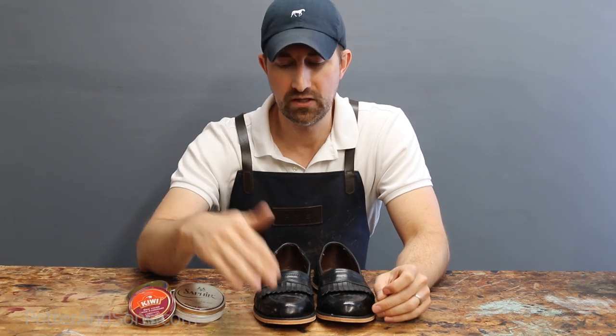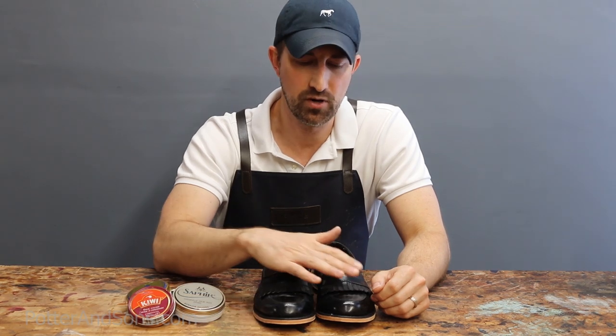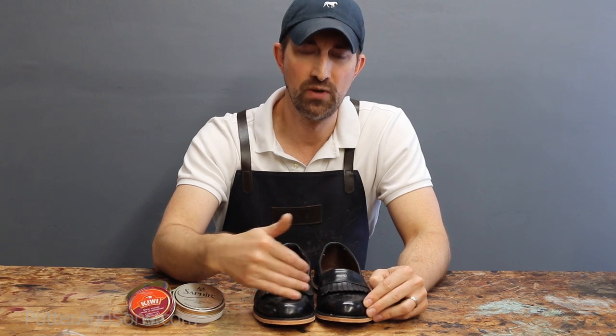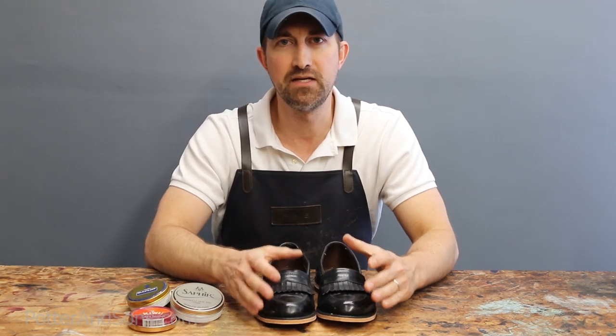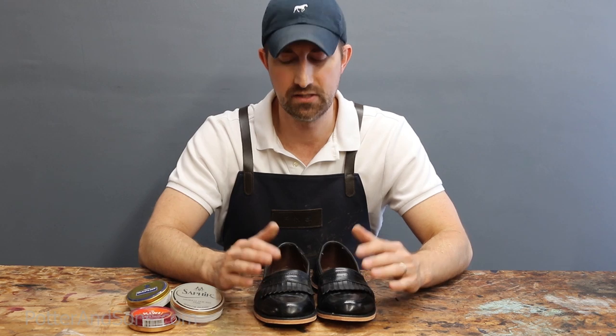If you want that higher shine, go ahead and build those coats of wax up on the toe and heel. Then after a while — maybe a couple of months — strip that wax all the way down to the leather and start over again: add conditioner, put shoe cream, then build the wax back up. Make sure you're stripping the old wax off and don't just keep the shoe for 15 years building wax upon wax.